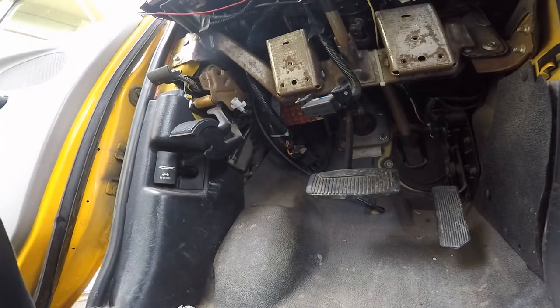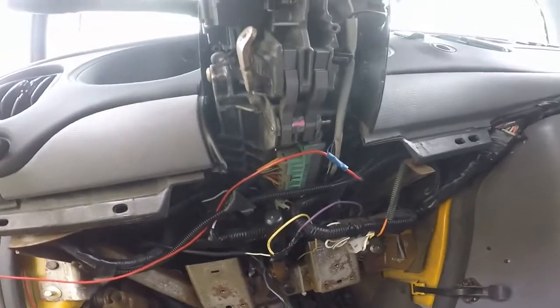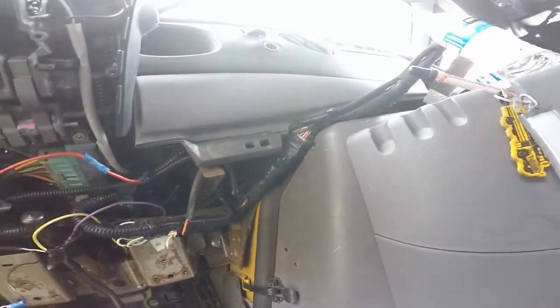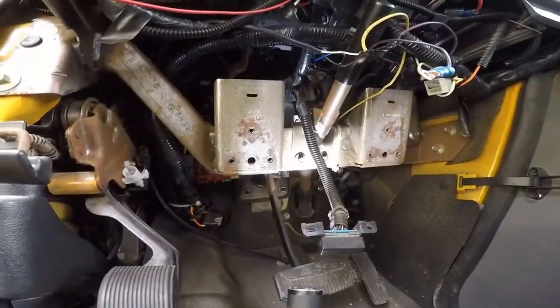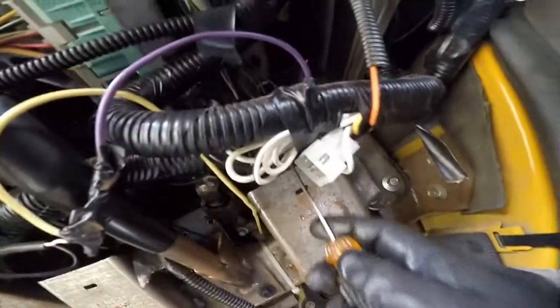With the bracket removed, I'll have more access to get up under here to get to these connections. I'm going to set these bolts in the cup holder so I won't lose them. Now I'm looking at removing the connectors — they're two-prong connections. I'm going to set the camera down so I don't break them.